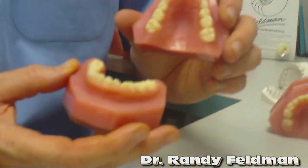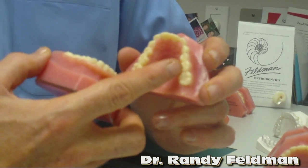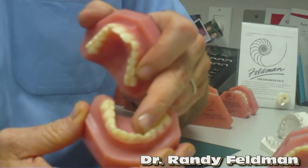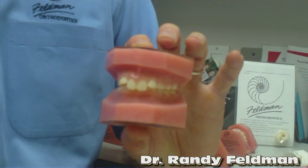When we see kids at an early age, we have to make a decision as to where they are from a functional and growth and development standpoint. This is how the child started in the very beginning: extremely narrow across the upper jaw, high arched palate, constricted arch, very crowded front teeth, same thing on the bottom. Very narrow, a lot of crowding, and when you put the teeth together, the bite is very deep and very narrow.